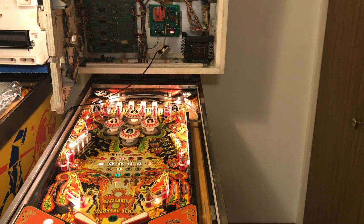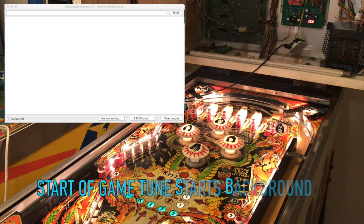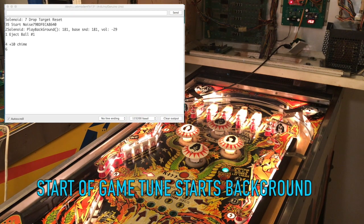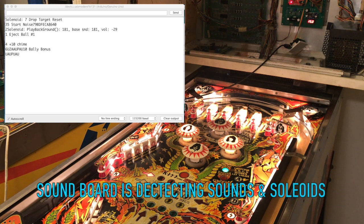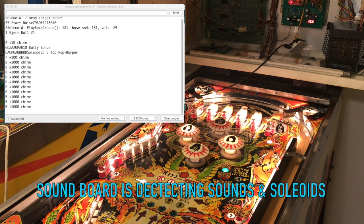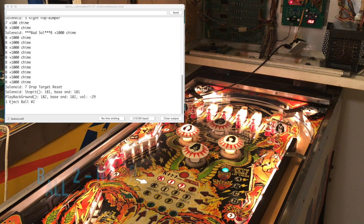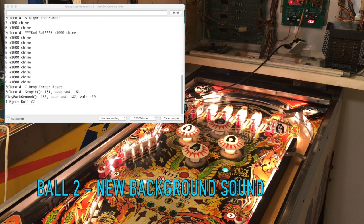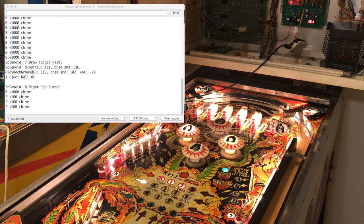I'll play a little game here and do a little picture-in-picture and you can see my decoding live. There we go.